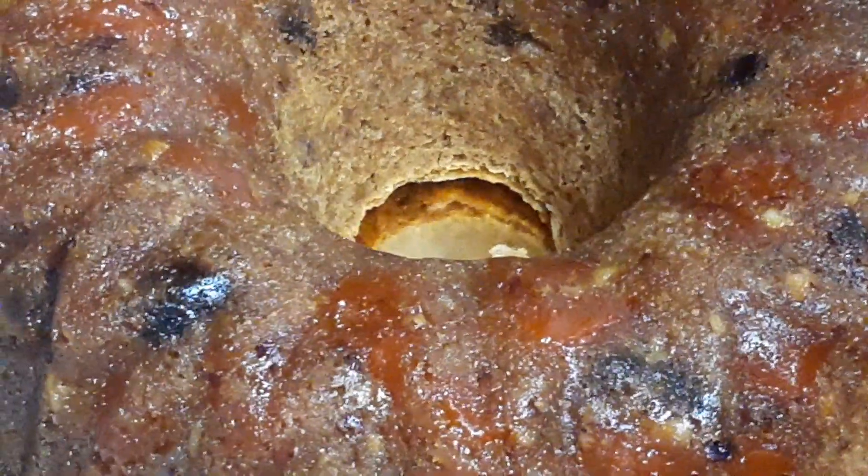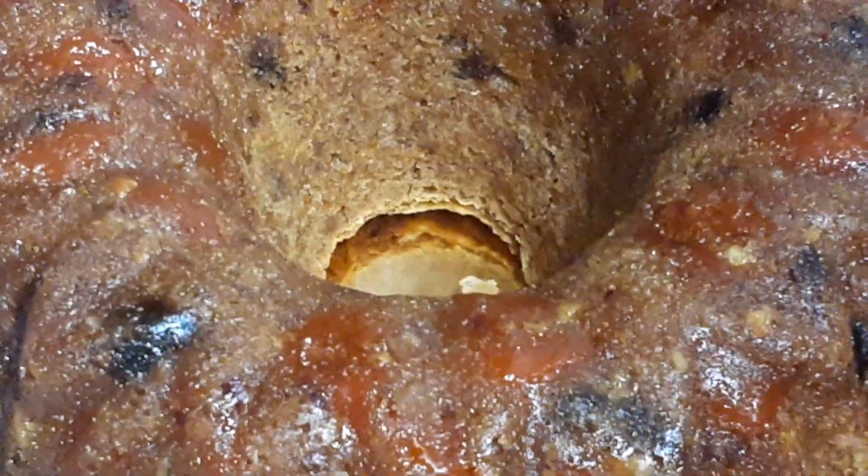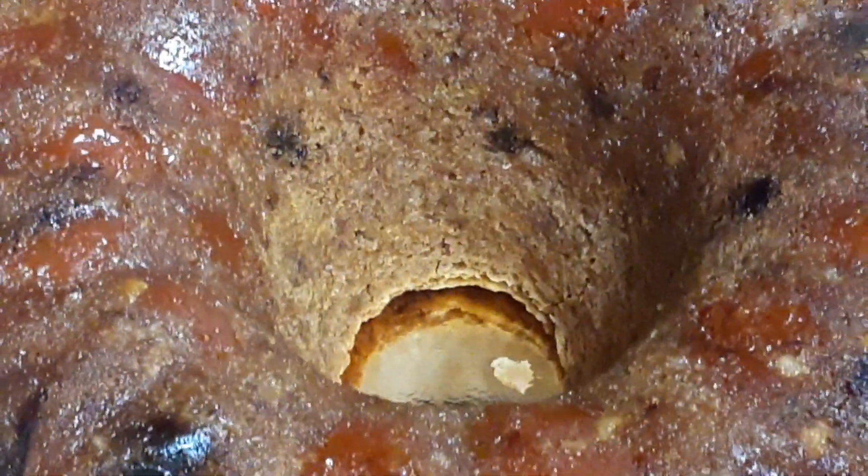Okay everybody, two hours of baking time! I covered it with an orange glaze — I'll put the recipe in the description box. Merry Christmas, orange slice cake!